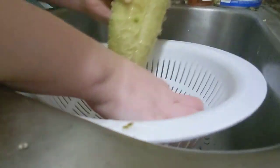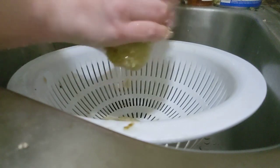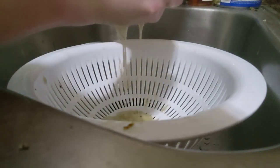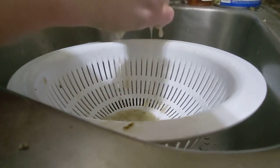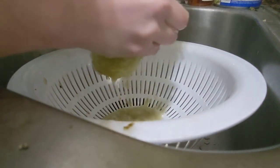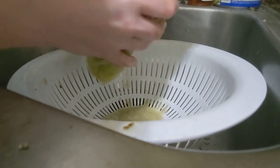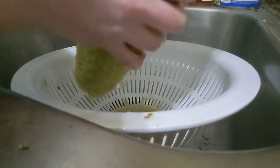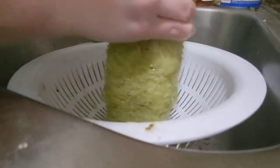Trying to get it so you can see it on the camera. See all the juice that's coming out — like Xenomorph's saliva. You can hear it squishing. Very squishy.